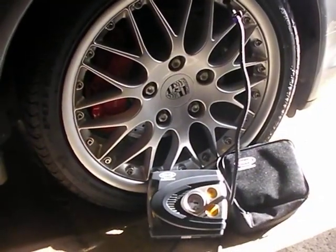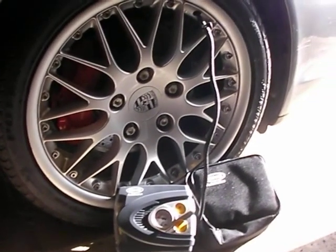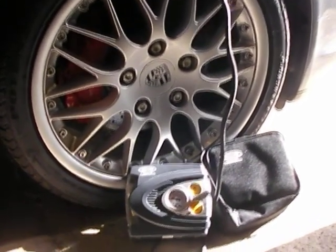Now on the Porsche, my tyre pressure should be 28 and it was around 20. This is real time as well.